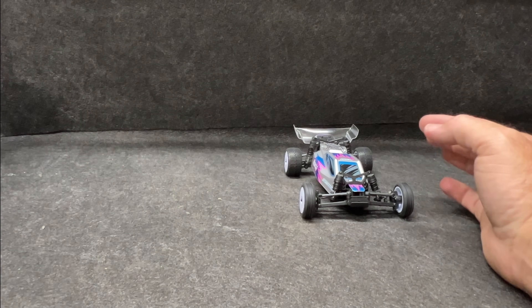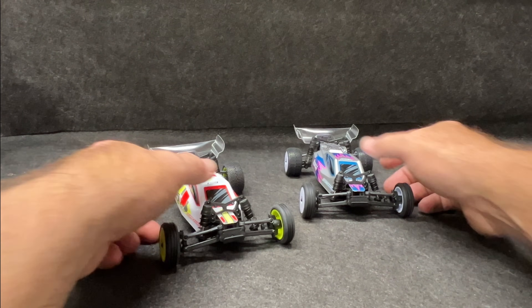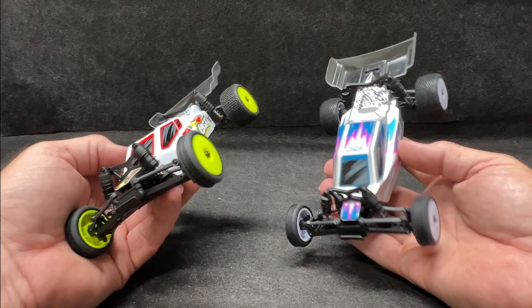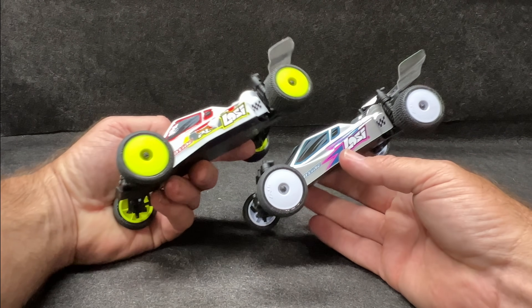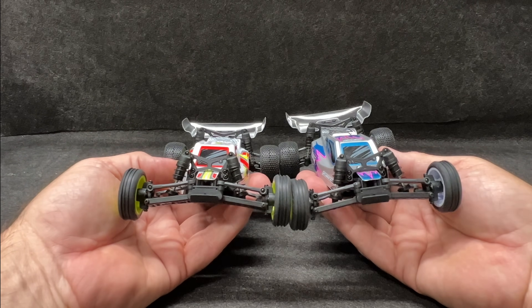Look at this — I've got two of them! So there will be some racing really soon. We have a little bit of a carpet track at the Jack's RC Recycle Repair Shop out here at the Exoplex.